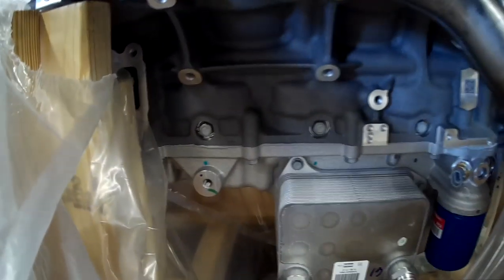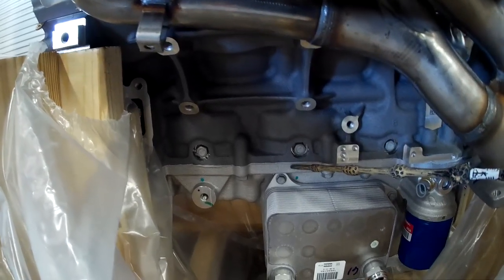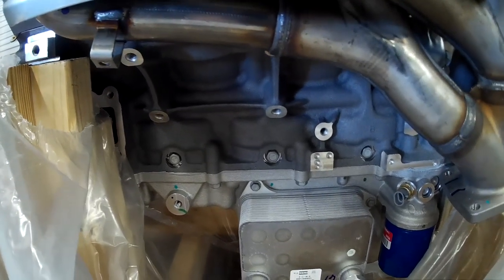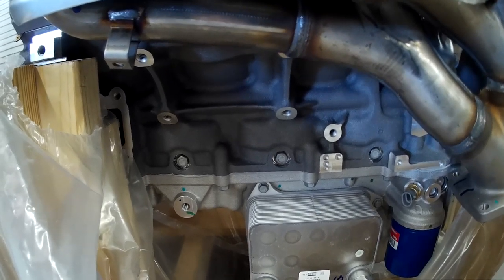These engines have a cross-bolted six-bolt main cap — that's massively strong. The block is skirted, meaning it comes down below the crankshaft and boxes it in, which is definitely stronger than the earlier small blocks and big blocks. The Gen 3 and Gen 4 went to this same architecture, so they have the advantage of the skirted block also.